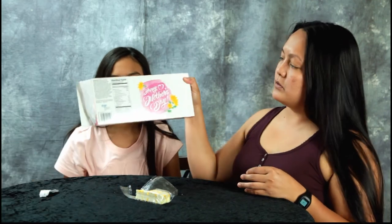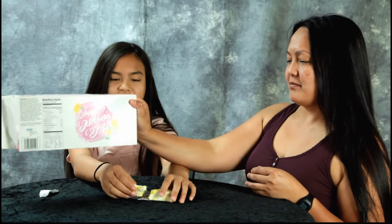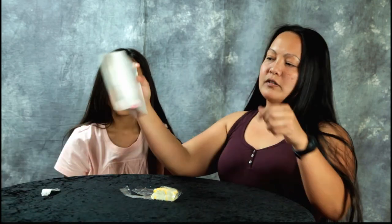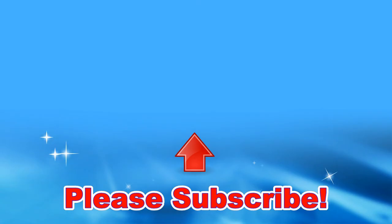Happy Mother's Day to all the mothers in the world, around the world. That's a full mouth of cake. Thank you guys for watching. Bye. Have some Mother's Day lemon cake. Bye.